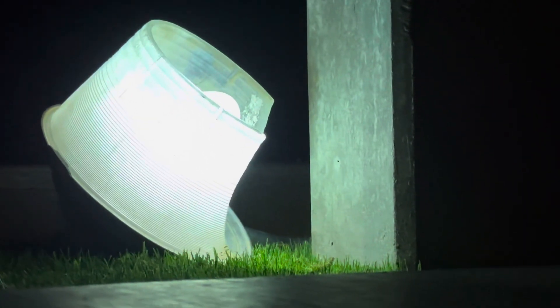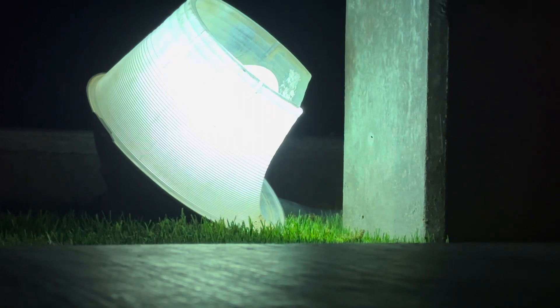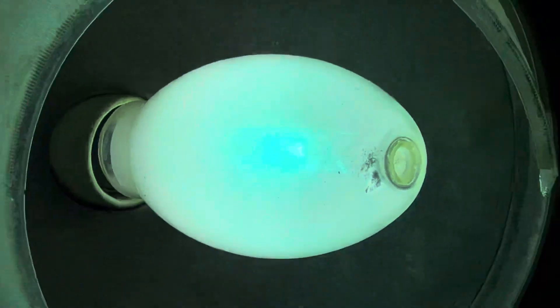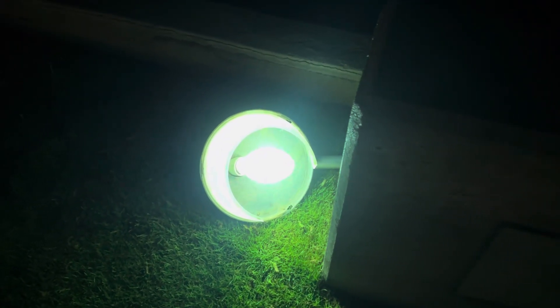Just make sure you guys can see it. It's halfway warmed up, so we're just going to wait a little bit until it's fully warmed up. As you can see, it's already kind of lighting up this area, so it's not bad.